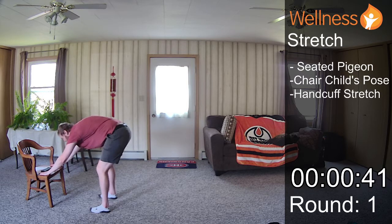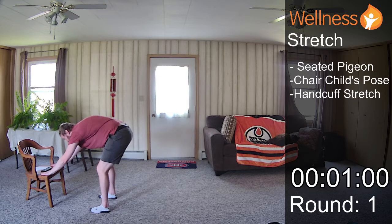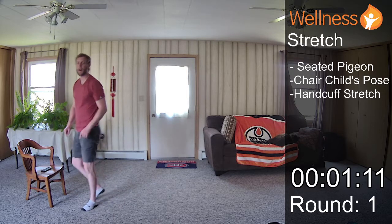We'll start with our square breathing. In for three, two, three. Hold for three, two, three. Out for three, two, three. And hold for three, two, three. I want you to try to continue practicing that square breathing through the rest of our stretch section — whether you hold that three pattern, two pattern, or four pattern.